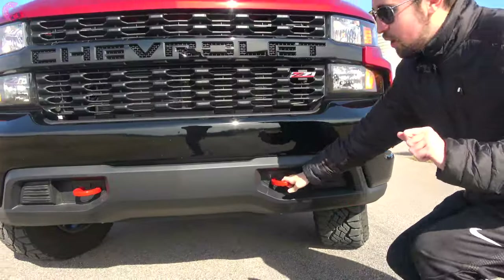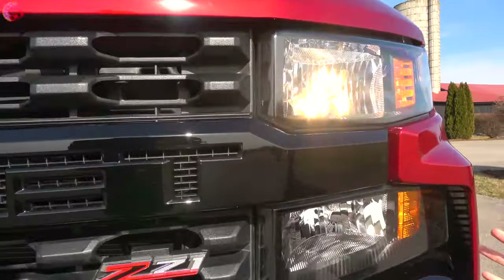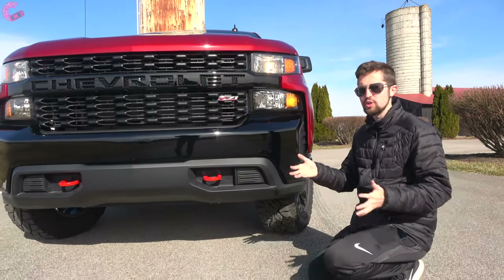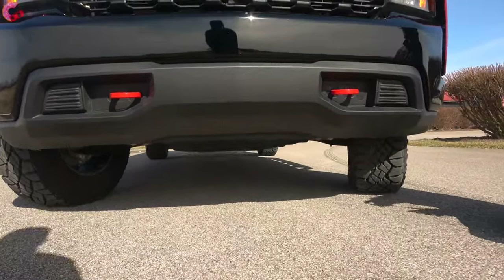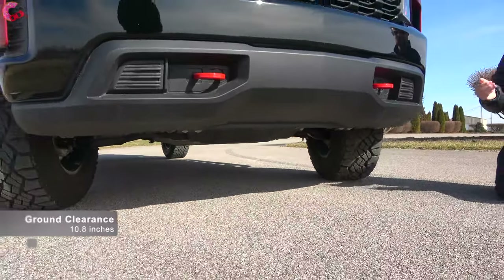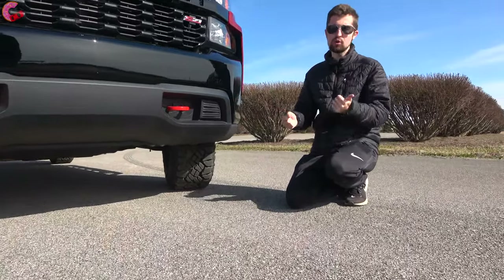One area that is certainly different from the LT Trail Boss is the headlights — instead of LED headlights, we have halogen headlights for both low and high beams. Of course, it couldn't be called a Trail Boss without extra capability: it has a two-inch lift over the regular Custom Silverado, bringing total ground clearance up to a really impressive 10.8 inches, which also increases both approach and departure angles.